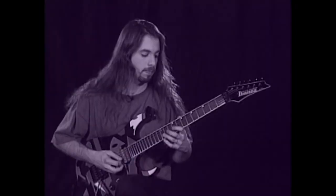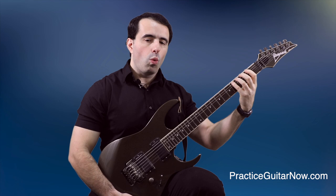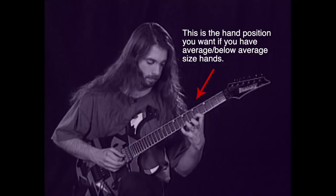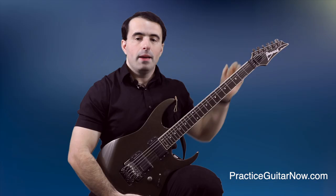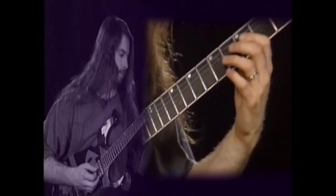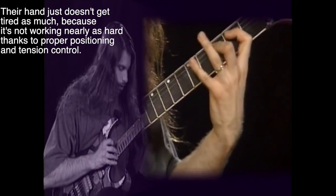If you watch John's fretting hand carefully, you can see that his technique is absolutely textbook perfect. His thumb is behind the neck of the guitar as it should be. And more importantly, when he shifts positions, his thumb stays behind the middle finger or roughly between the middle and ring finger of the fretting hand. It does not begin to point sideways towards the tuning pegs. You can tell this because his hand doesn't begin to angle when he changes positions.